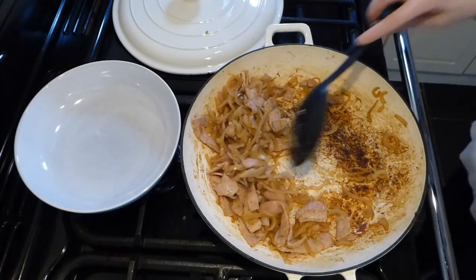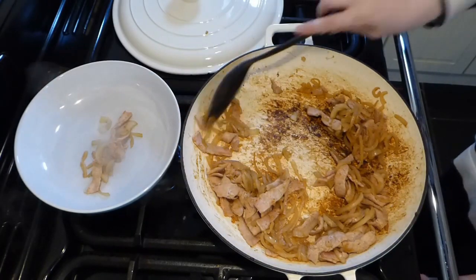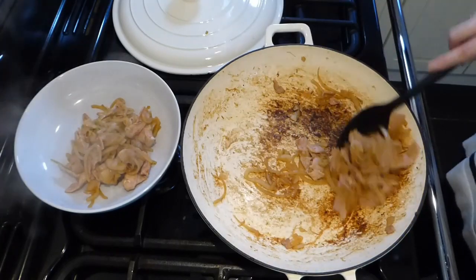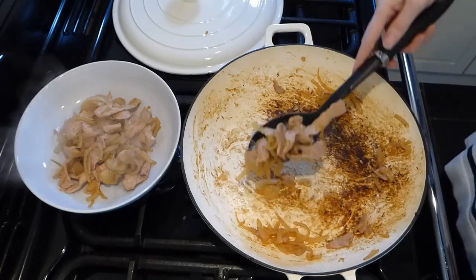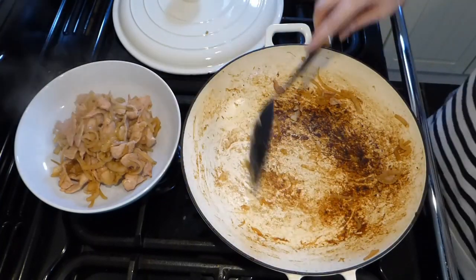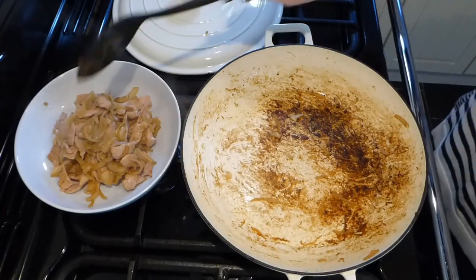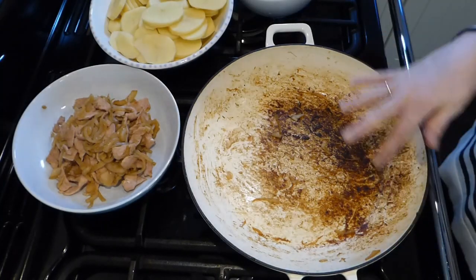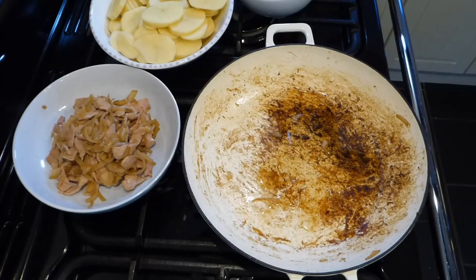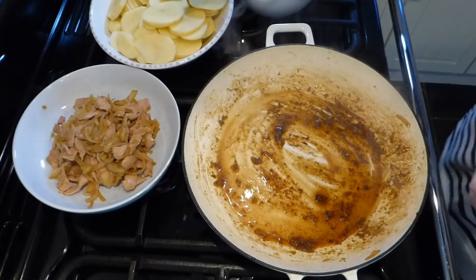You can see the base of my pan has burnt a little bit on one side — that's because of a gas ring issue, but I've since had the cooker serviced. To deal with it, I just added a little bit of stock into the pan to make sure the crusty bits came off — they all add flavour anyway. Just use stock and mix it around to get the caramelisation off the bottom of the pan.